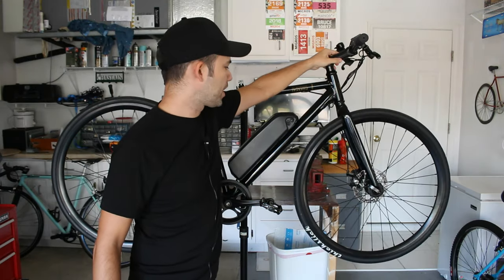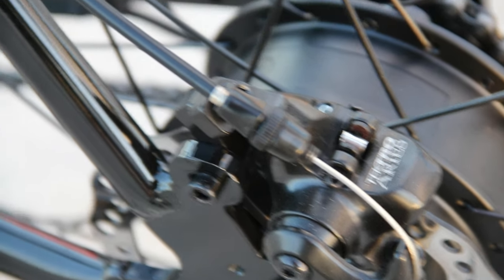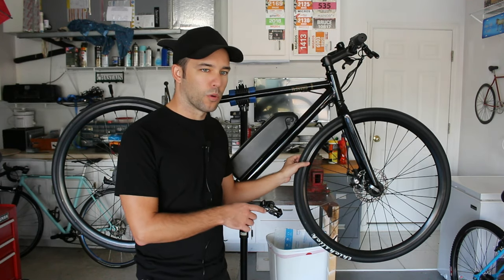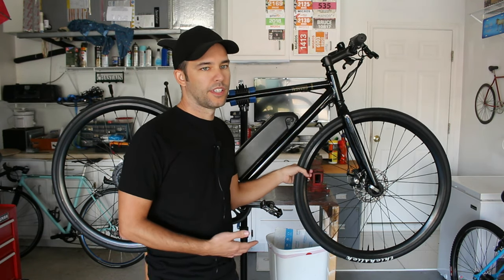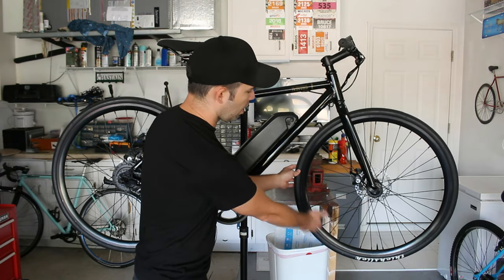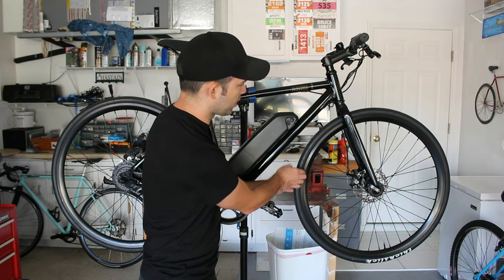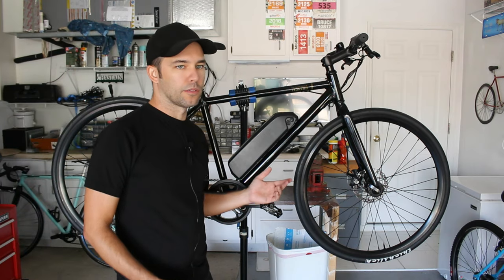The brake calipers are Tektro MD300 mechanical disc brakes, one-piece caliper fitting a 160 millimeter rotor. The wheels are different from the non-eSparrow in that they have more spokes — a 36-hole double wall aluminum rim, 700c with a 30 millimeter deep section, all black. Because this bike uses disc brakes, the rim has a fully painted surface where the braking surface would otherwise be. Spokes are 13 gauge stainless steel with nickel plated brass nipples.